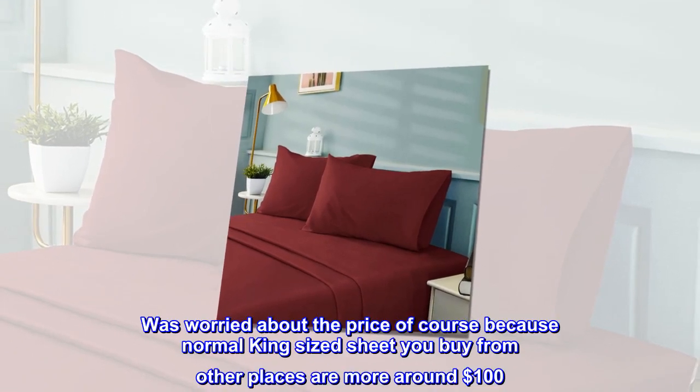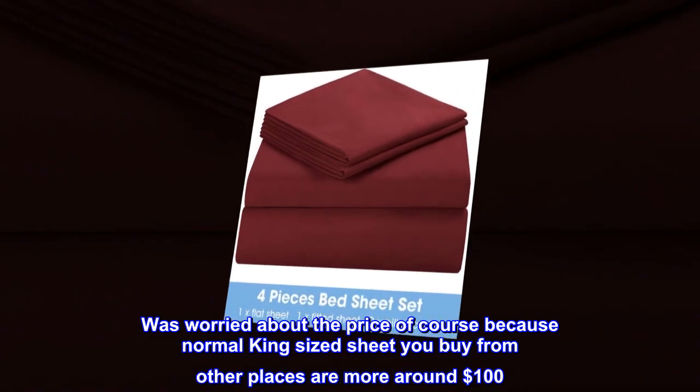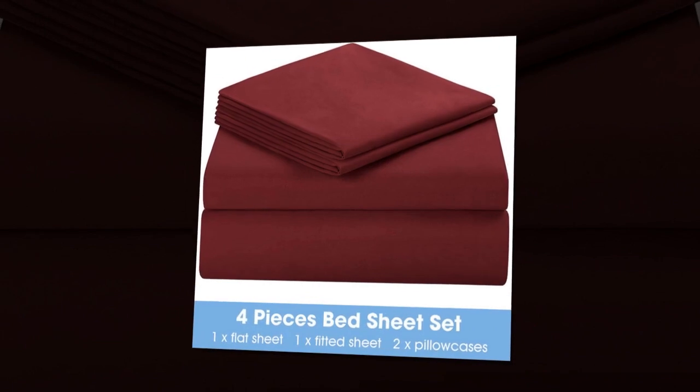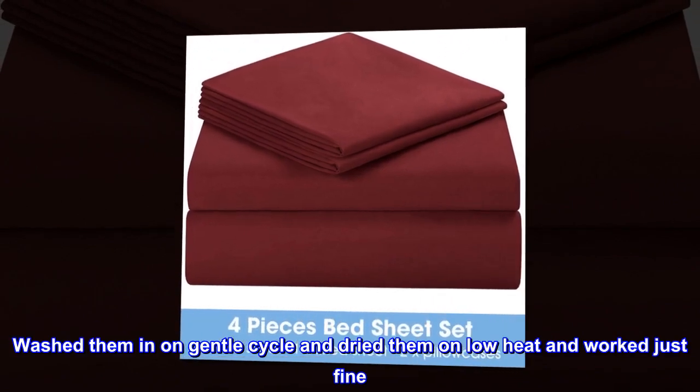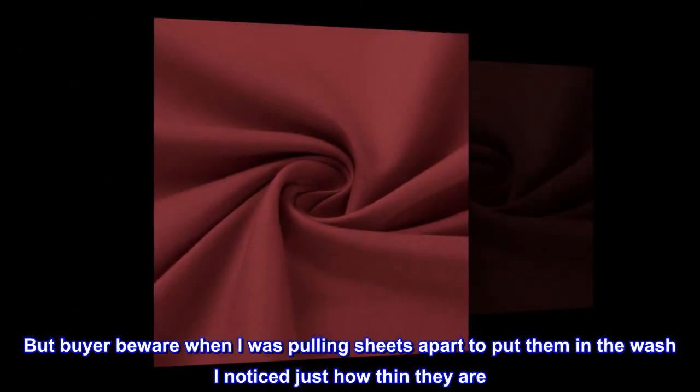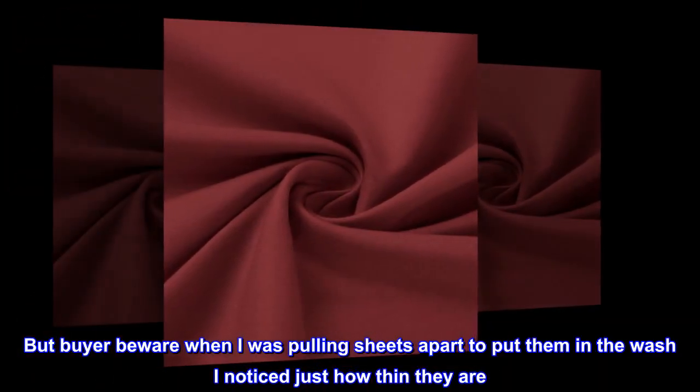Was worried about the price, of course, because normal king-sized sheets you buy from other places are more around $100. Washed them on a gentle cycle and dried them on low heat and worked just fine. But buyer beware — when I was pulling the sheets apart to put them in the wash, I noticed just how thin they are.